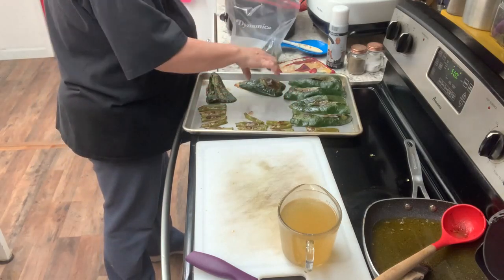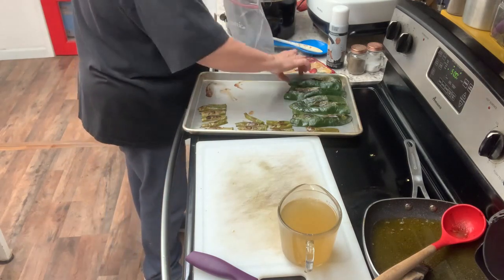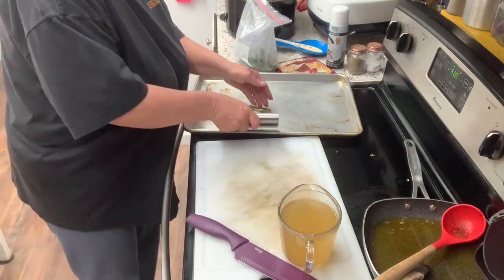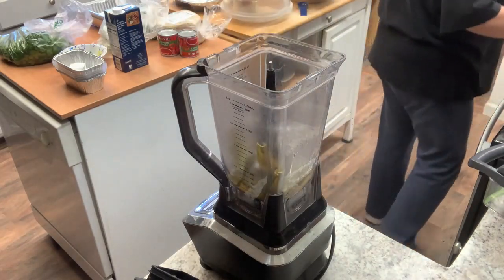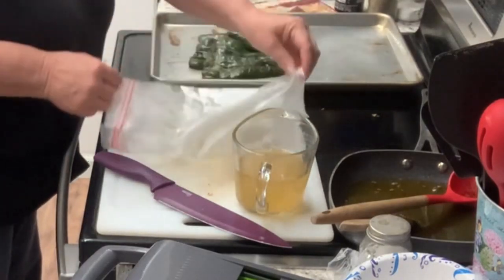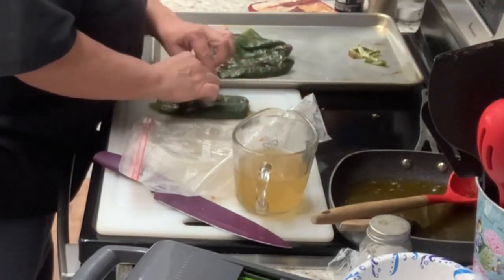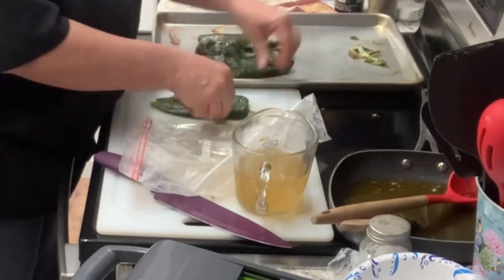You can see those are just browned. I'm going to stick the poblanos inside a ziplock bag, blow it up a little bit, and seal it up. If you let those sit in the bag for just a few minutes it helps the skin come off a little better. That was the serranos I had blended in the blender with a little bit of the broth.